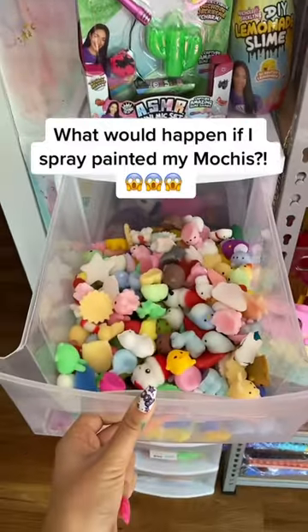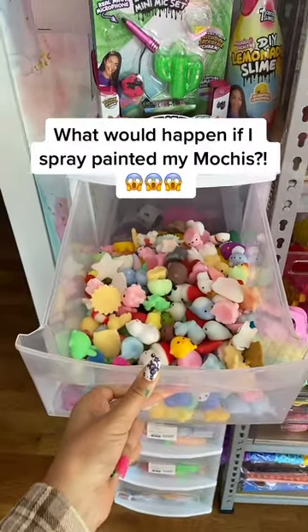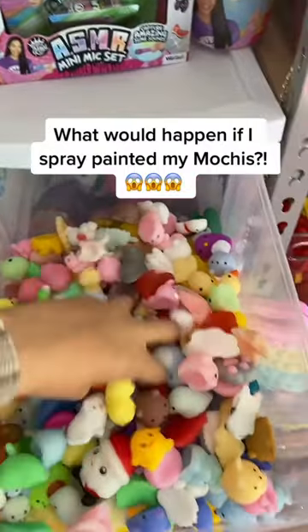What would happen if I spray painted all of my mochis? We are going to find out.